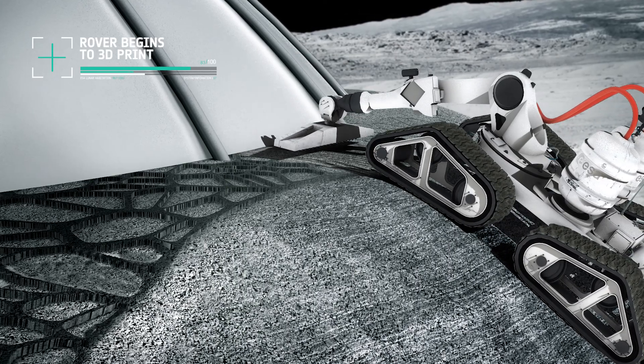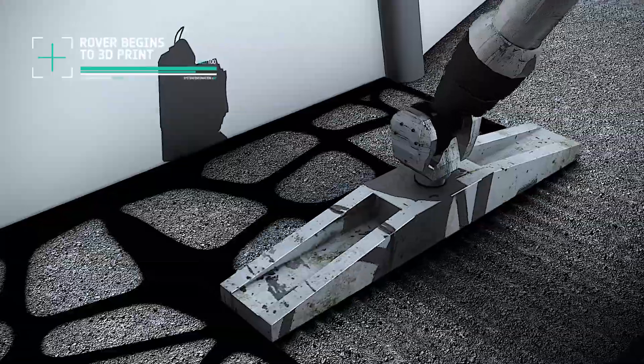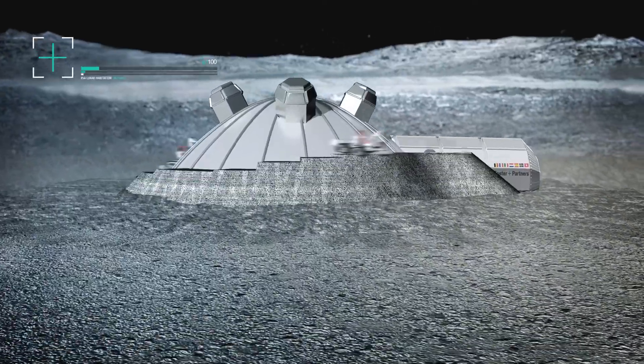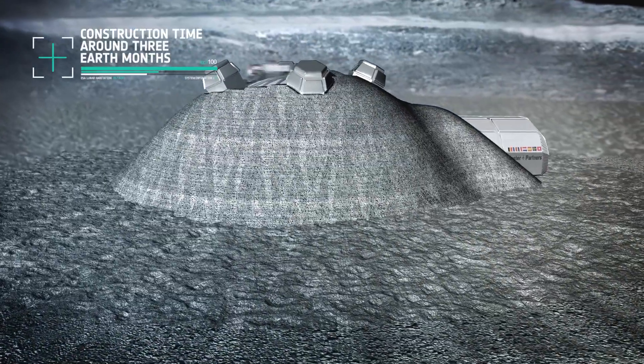The shell is made up of a hollow, closed cellular structure. Under a microscope it would look very similar to the structure inside a bird's bone. Like a bone, it is light and incredibly strong at the same time.